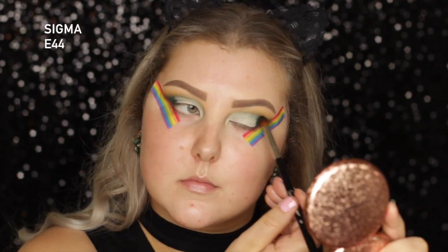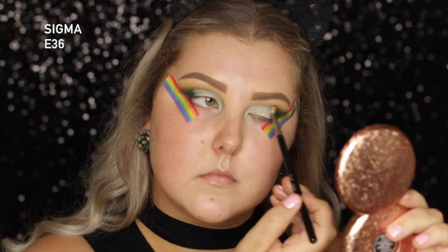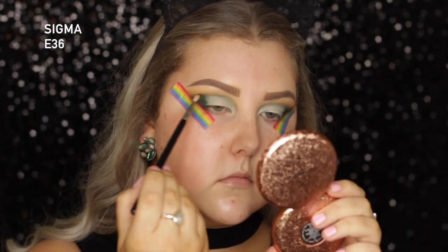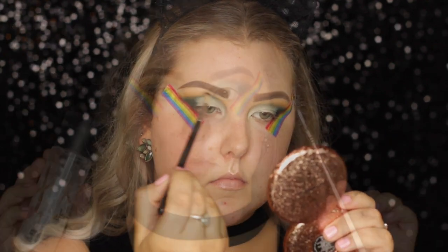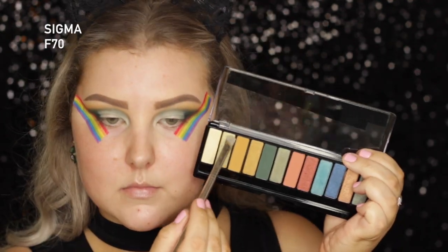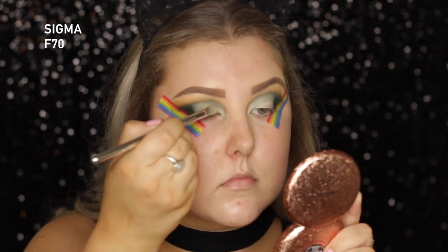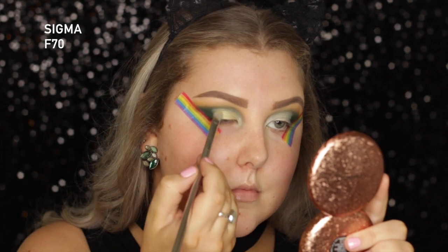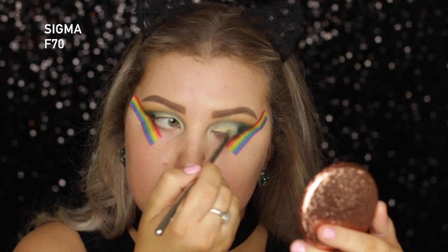And then I'm going back in with my E44, using a little bit more of the emerald shade and blending. Then taking a tiny E36 with more of the emerald shade, I'm using that right along where I've cut the crease, just to make it look a bit more carved out. Then I sprayed my brush with some Fix Plus, and I'm picking up this light shimmery green — it's absolutely beautiful — and I'm just packing this onto the area where I used the concealer and cut the crease.